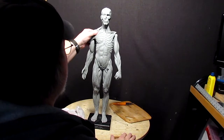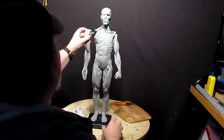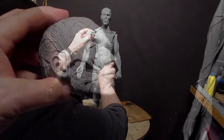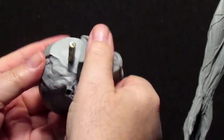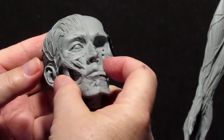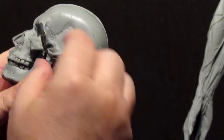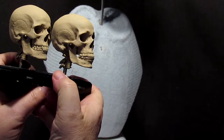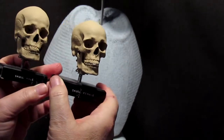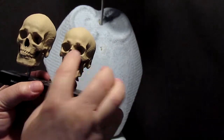AnatomyTools.com has great reference material in the form of maquettes made out of resin — you can use a skull and stuff like that. It's the head with the muscles on it, and you actually see how the face is structured. This is my fourth video that I'm making for sale.